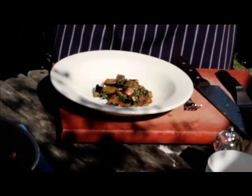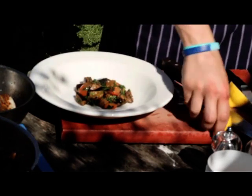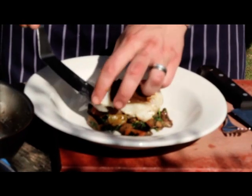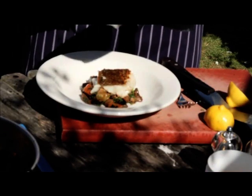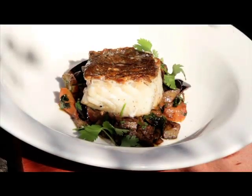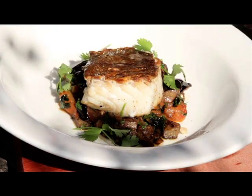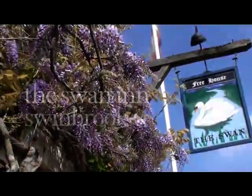Now the cod. With this, I'll just give it a squeeze of lemon, just to enhance the flavour. Spoon some juices over. A couple of sprigs of coriander. Maybe another squeeze of lemon. A couple of sprigs of coriander. And here you go — roasted cod with spiced aubergine and tomato salad, which you'll find on the menu at the Swan at Swinbrook.